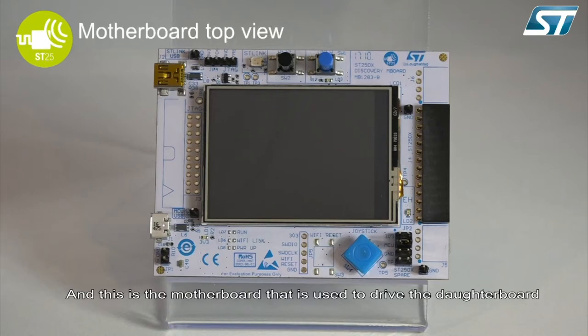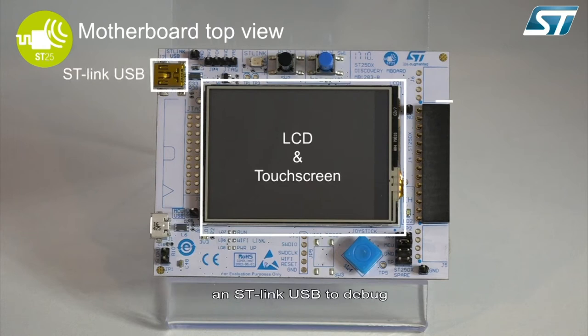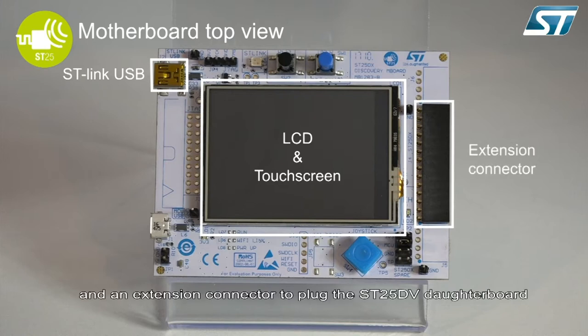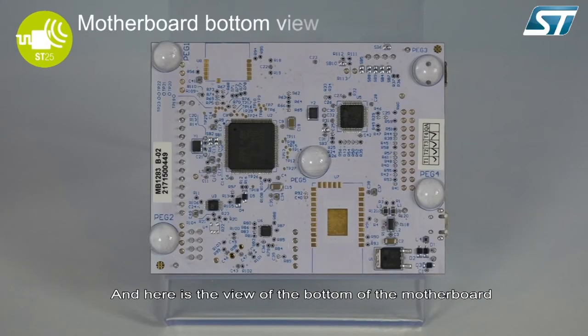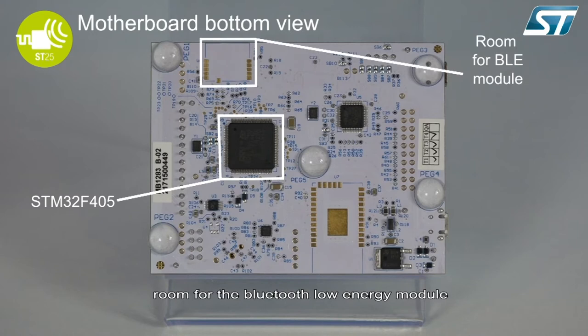This is the motherboard that is used to drive the daughter board. It has an LCD display and touch screen, a STLink USB to debug, and an extension connector to plug the ST25 DV daughter board. On the bottom of the motherboard, you can see a STM32F405, room for the Bluetooth Low Energy module, and room for the Wi-Fi module.